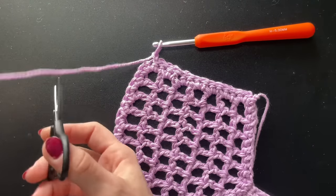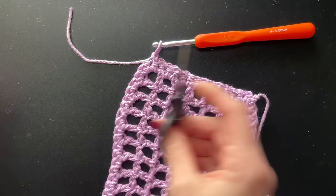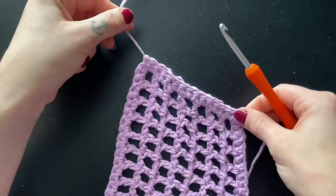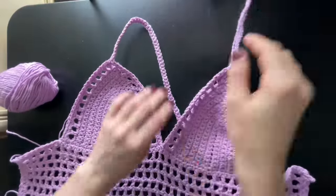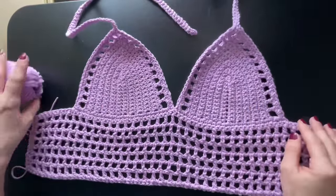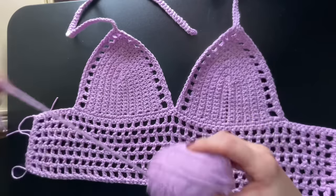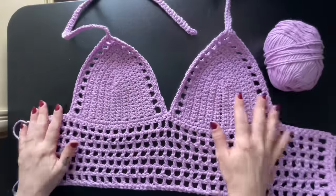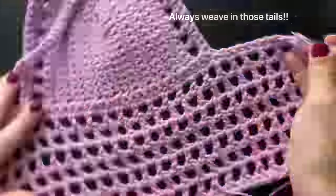Once you reach the end, you can go ahead and cut your yarn and secure it off. We just completed making the top — we still have to weave in our ends, but as you can see I still have a lot of yarn left over from my skein. I'm still going to use a little bit to make the straps.